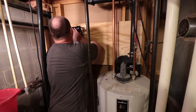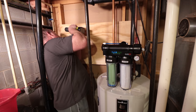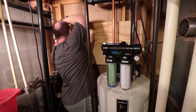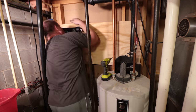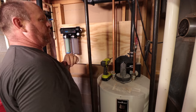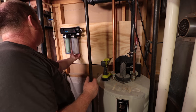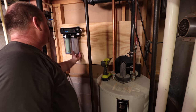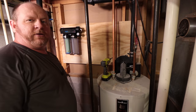I want to put the system here. That looks pretty good — did I mention that it's tight in here? There's the filtration system in. I'm going to go grab the pump and see how it's going to fit in here.